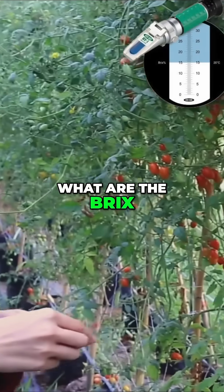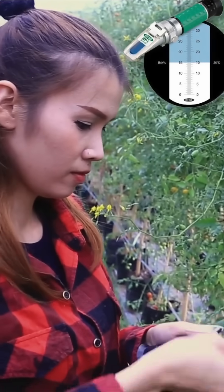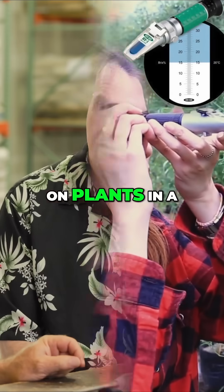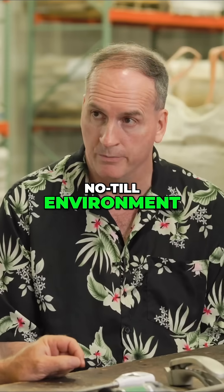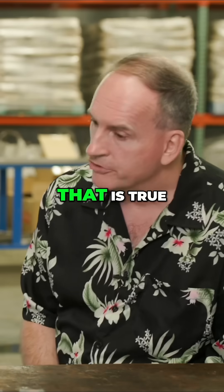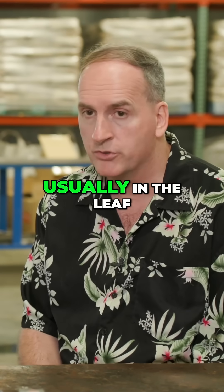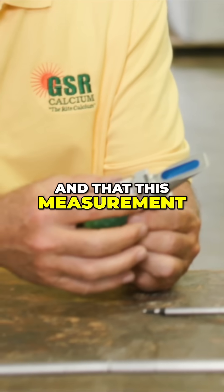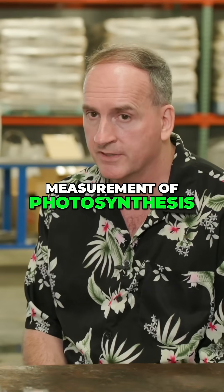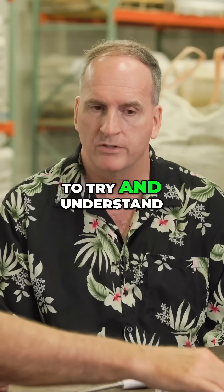I look to see what are the BRIX levels, and I have found very low BRIX levels on plants in a no-till environment. Now, BRIX — there may be some viewers that have never looked at BRIX. That's B-R-I-X. What we're doing is measuring the sugar in a plant, usually in the leaf, and this measurement is essentially an indirect measurement of photosynthesis. When we do so, we're simply measuring the health of the plant to try and understand it better.